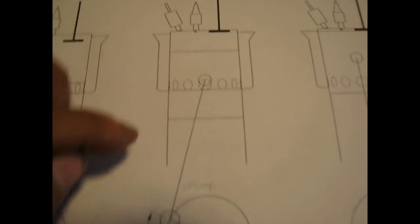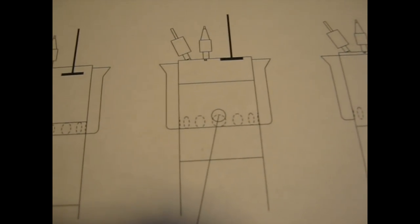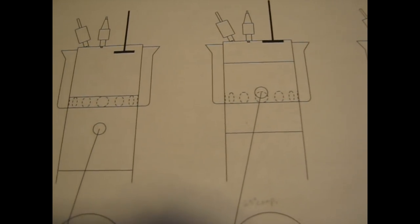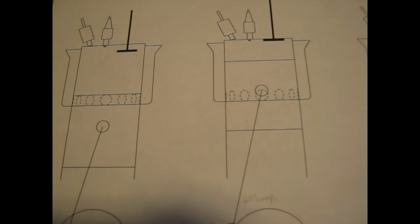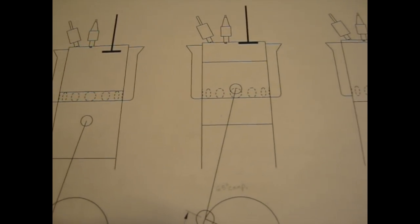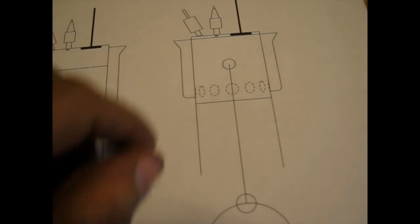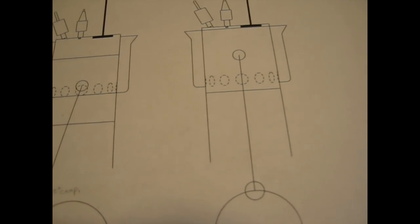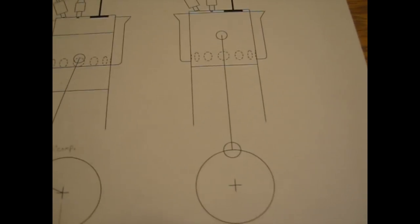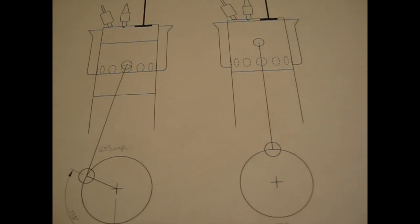The exhaust valve closes 65 degrees before top dead center, and that's when compression starts. So from there to top you can see you've only got that much of the stroke for compression. Basically about three-fifths of the mixture has been pushed out the exhaust valve, leaving only two-fifths to fire. Then the piston continues up to the top, compresses the gases, and fires again, beginning the cycle again with the expansion.